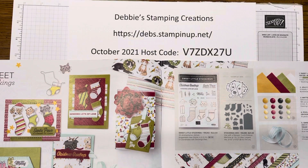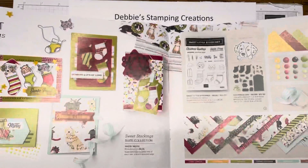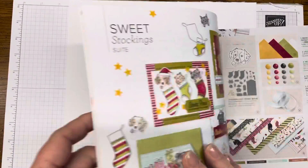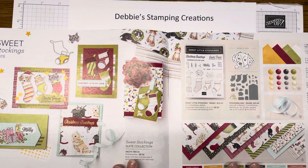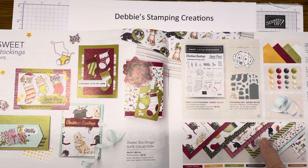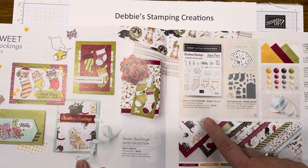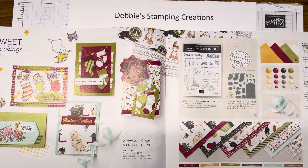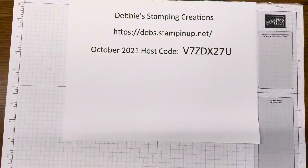Hi everybody, thanks for stopping by and watching my video today. I'm Debbie with Debbie Stampin Creations and I am an independent Stampin Up demonstrator. I'm really excited to show you this card today and I wanted to show you what products we were going to be using in the mini catalog, the July to December 2021 catalog. This is a suite that's in here. Suites usually include your stamp set and die bundles, designer series papers, and usually some embellishments or ribbons to go with it. Today we're going to be using the stamp set and die, some of the embellishments, and the papers.